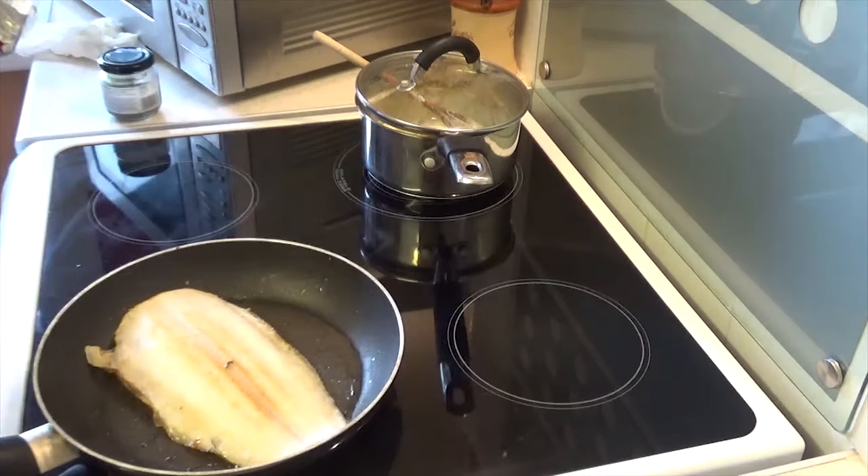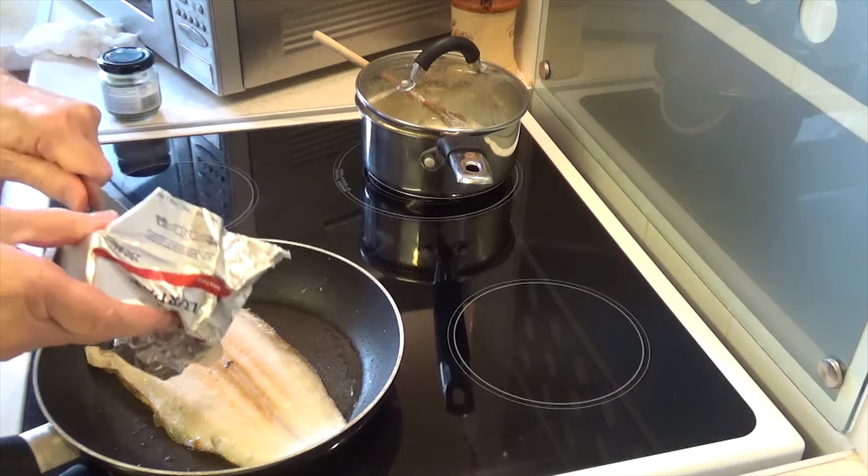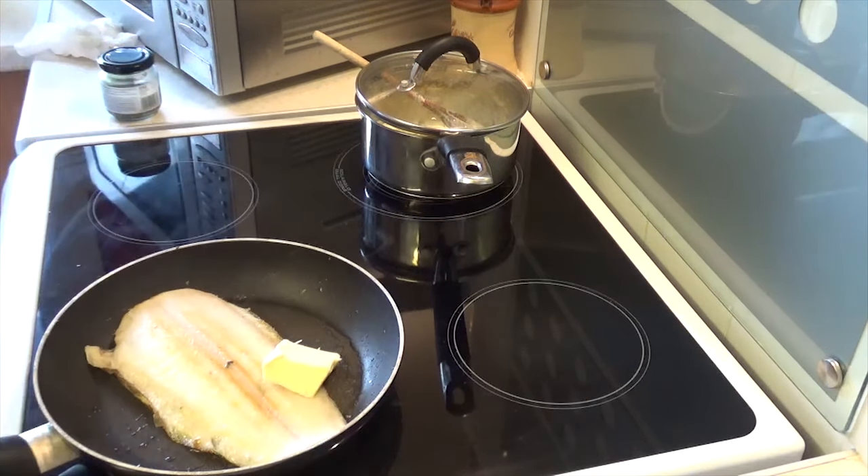Butter for flavour, oil for heat — remember: butter for flavour, oil for heat.